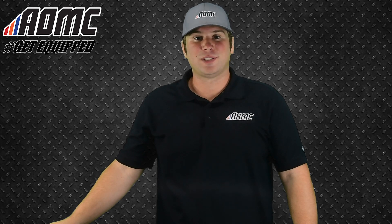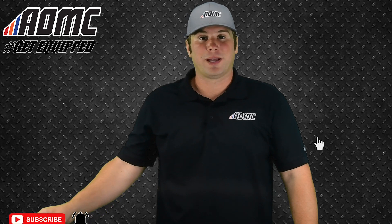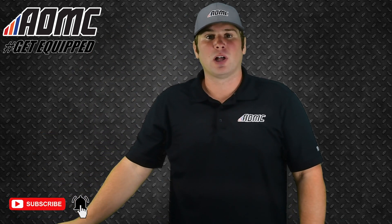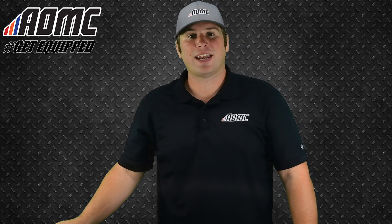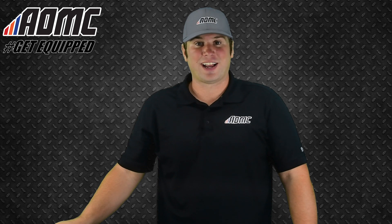Hey everyone, Kyle Wolf here at AOMC with another product video. As always, subscribe to our YouTube channel by clicking the button down below, and hit that notification bell to stay up to date with all of our content on the channel. Head on over to AOMC.MX to check out all of our great products, parts, and accessories. And while you're there, take advantage of the AOMC Trail Mail — free shipping and handling on orders over $99.